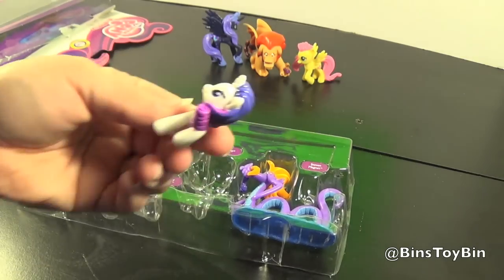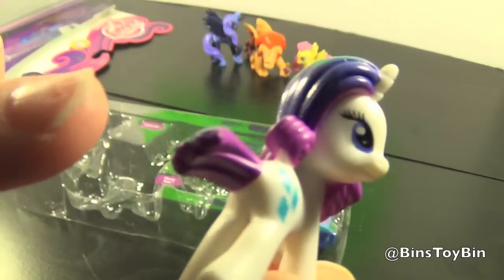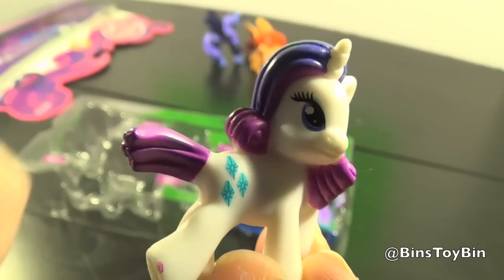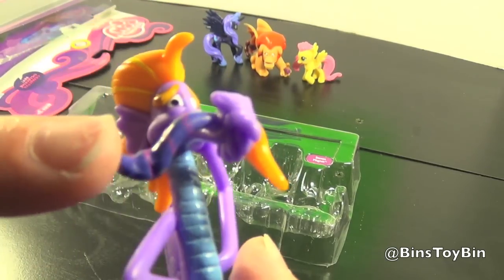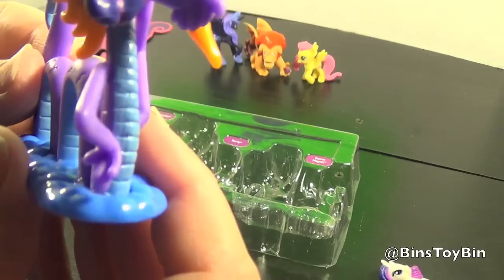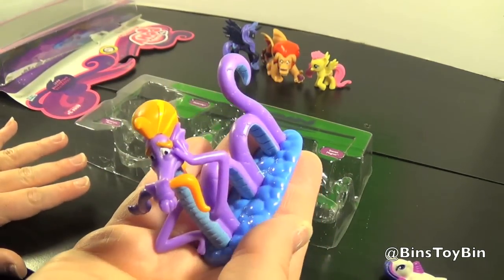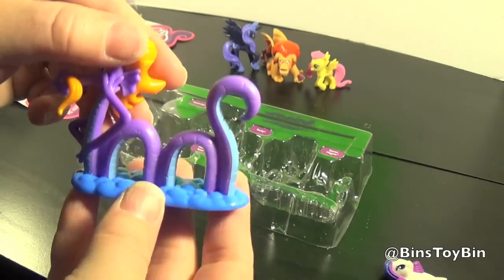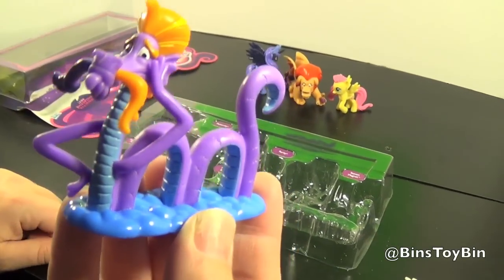The Rarity figure is also a new sculpt. As you can see, part of her tail has been snipped off because it's right here. The Sea Serpent figure is pretty big and he's molded in the water, which is pretty cool. That's definitely the highlight of the set — that's awesome.